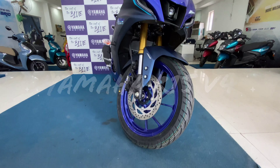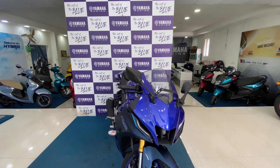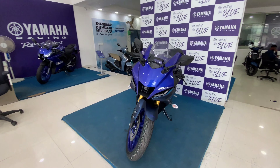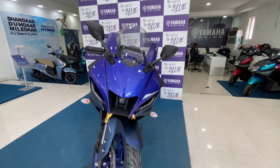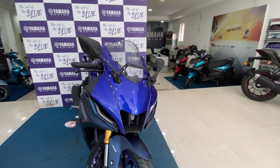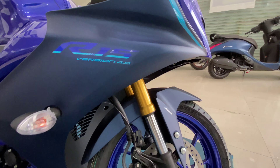Hey guys, welcome back to my channel. This is Ashwal and today's video is about the all-new R15 V4 edition. It comes in three different variants: the R15 V4, the M, and the MotoGP edition. Depending on the variant, the price ranges from 1.67 lakhs up to 1.79 lakhs.